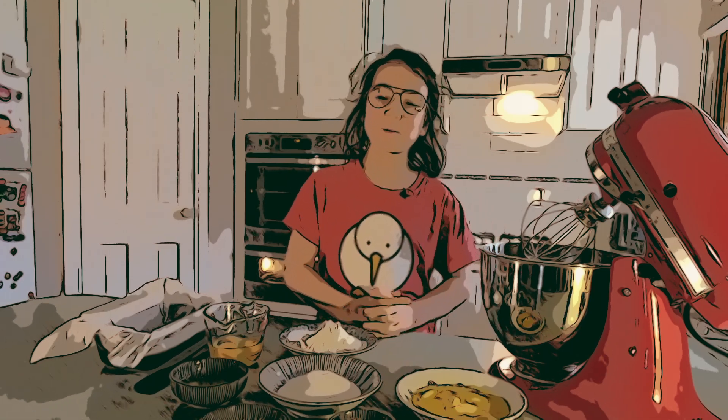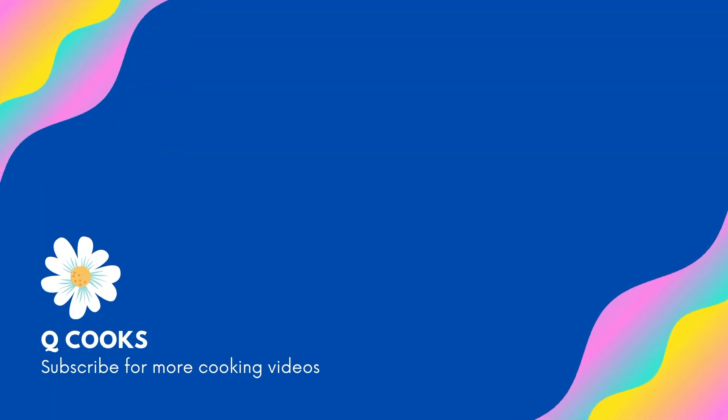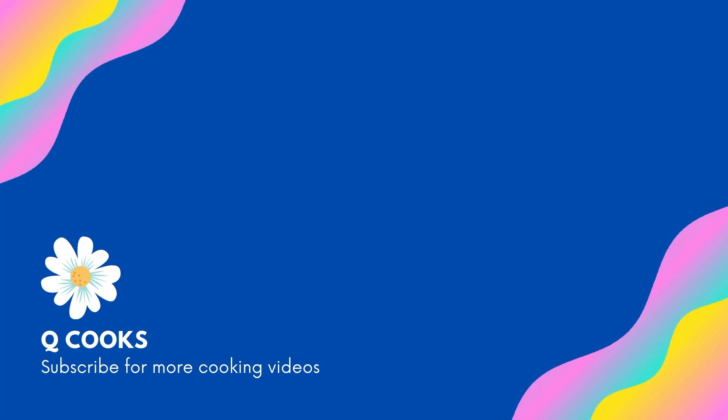Hi, I'm Quinn and welcome back to Q Cooks. Today I'm going to be making lemon cricket cake.